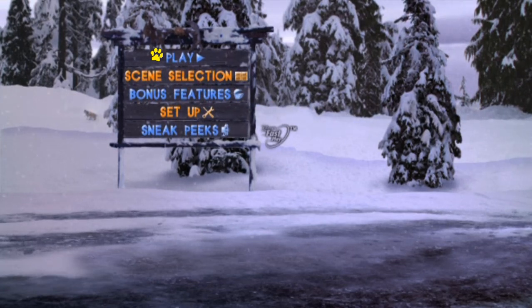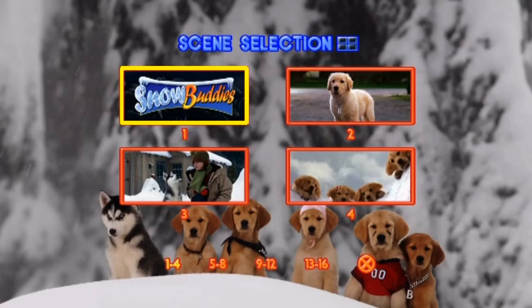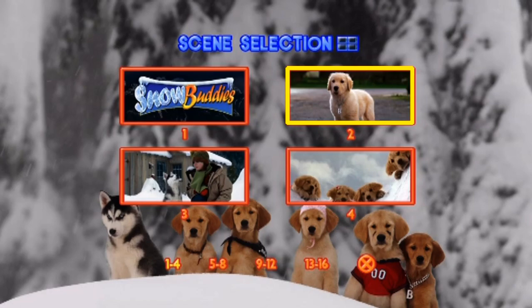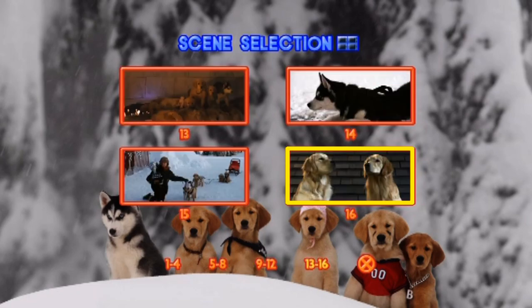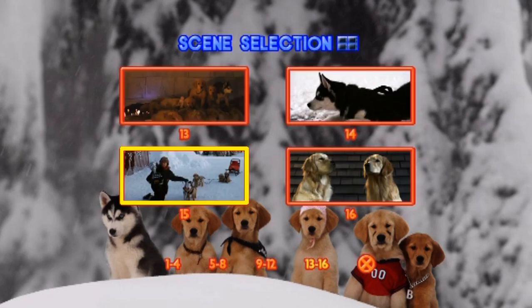We've got scene selection. We've got all the characters there — Chester, Butterball, Mudbud, Rosebud, and B-Dog. I just don't know why they're all numbered for some reason. Yeah, there's only 16 chapters which I think is fair enough.